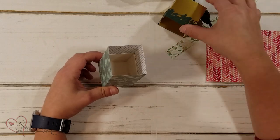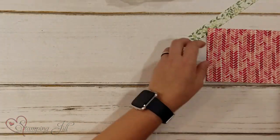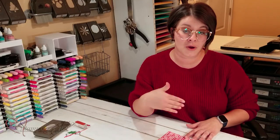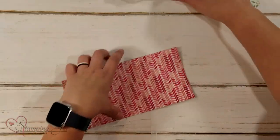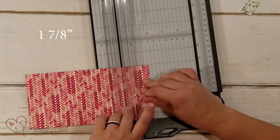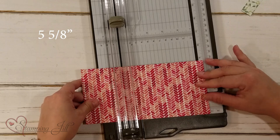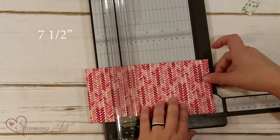She just uses designer series paper and wraps it around to extend the box. I'm going to start with a piece of designer series paper — this is 8 inches by 4 inches. You can do the height as tall as you want, up to 12 inches, but the piece that wraps around the box needs to be 8 inches. We're going to score this at 1 and 7 eighths, 3 and 3 quarters, 5 and 5 eighths, and 7 and a half.